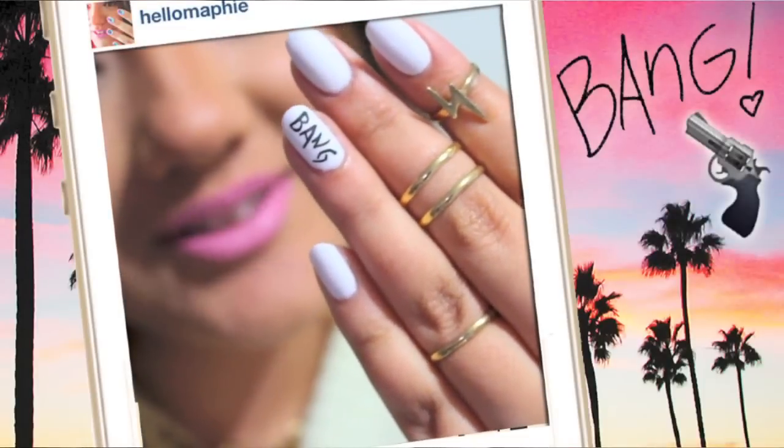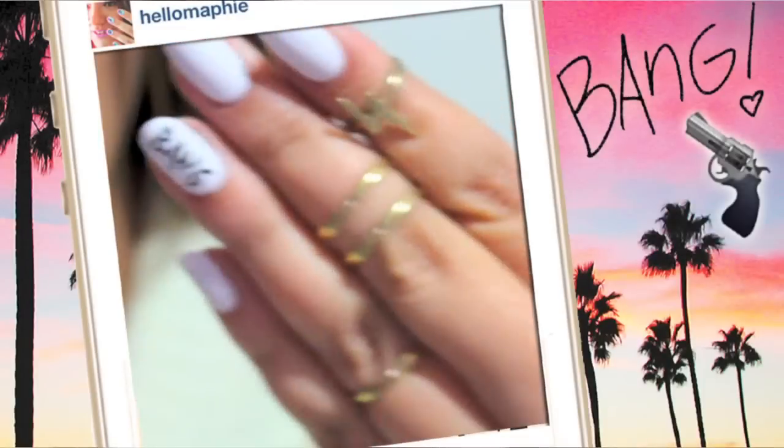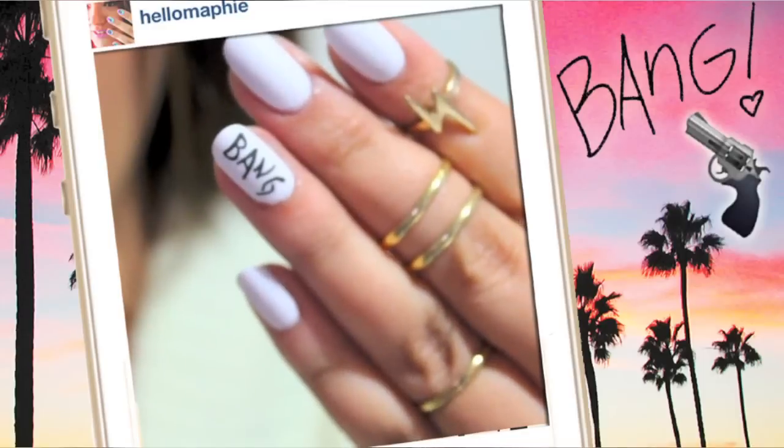On my ring finger I decided to write the word 'back', but you can write whatever you want.